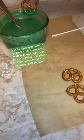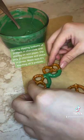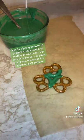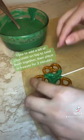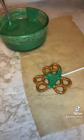Start by dipping bottoms of pretzels in chocolate and placing on wax paper. Dip stick in chocolate and place in center, making sure it's touching all three pretzels. I like to add a bit of chocolate on top to bind them together. Then place in freezer for two minutes.